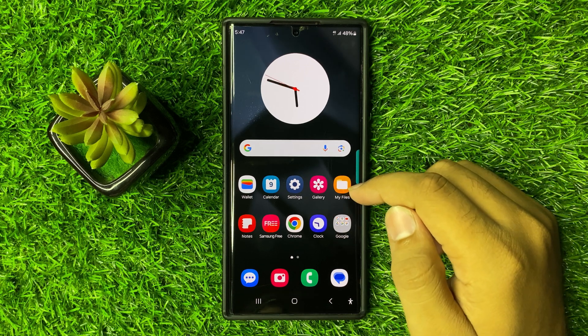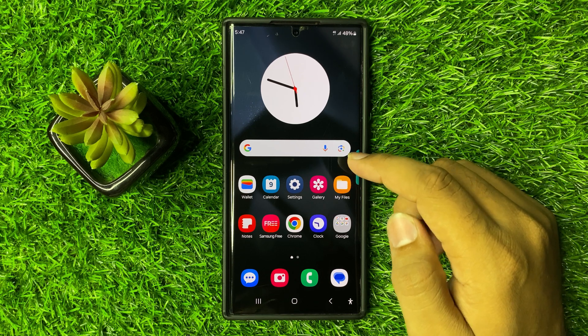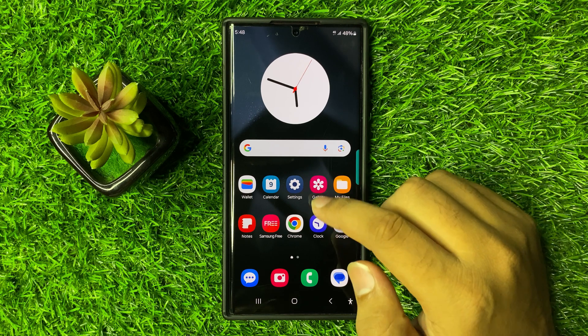What's up everyone, welcome to this video. In this video I will show you how to resolve the poor microphone quality in Galaxy S25 Ultra. So to fix this issue, first of all open settings.